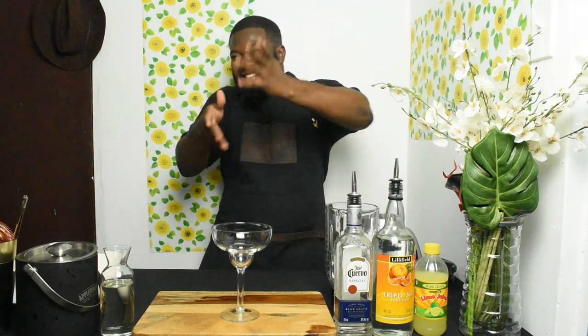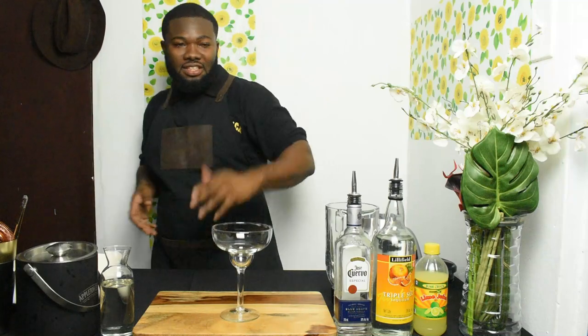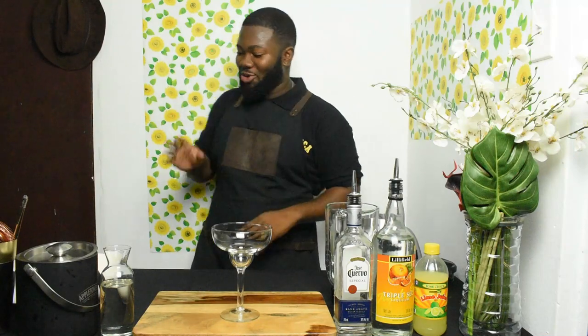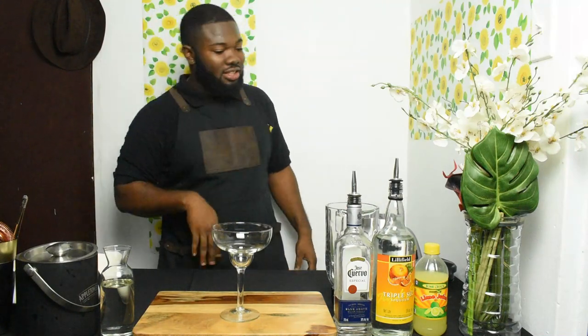I want to tell you a little bit about the cocktail. It's one of those cocktails from before Prohibition — around 1950 — a bartender named Santos Cruz created it. A lot of people claim they made it before him, but we give credit to Santos Cruz. Others say they made it first, but they have to prove it.